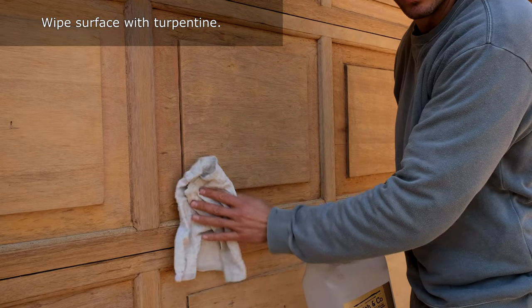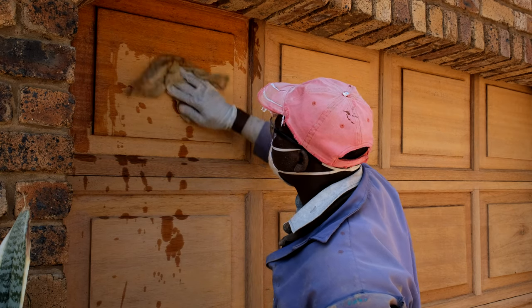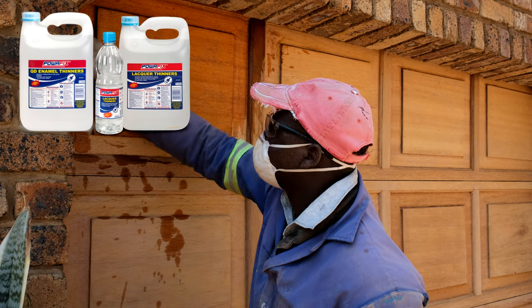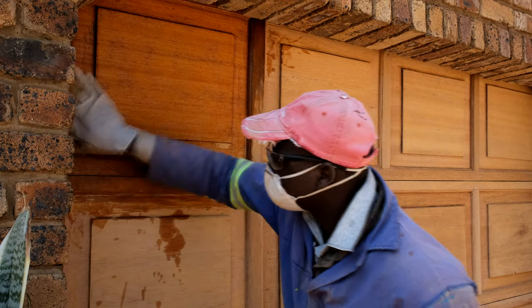Take mineral turpentine, put it on a cloth, and now it's time to clean the wood surface. The turpentine cleans the surface and also removes any oil. Give it a thorough wipe down with mineral turpentine — you can also use thinners.